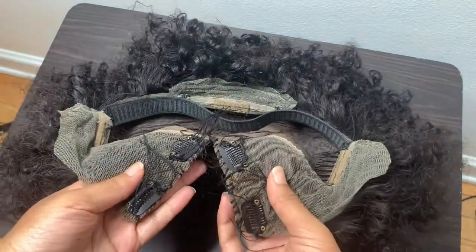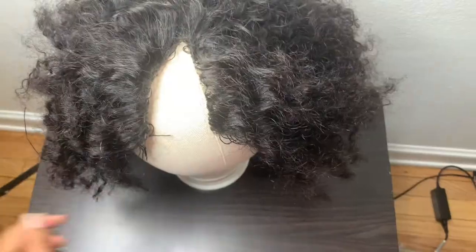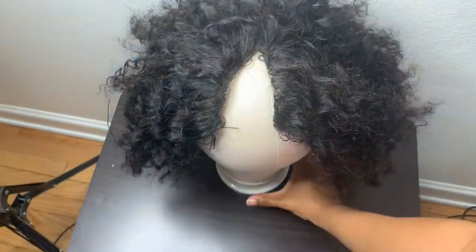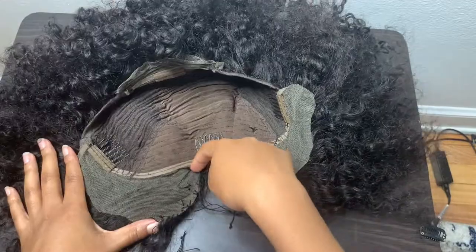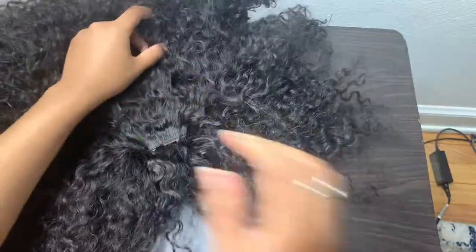All these strings are hanging because I wanted to see if it would still be too big, and I left the string so that I can cut it off once I figured out if it fits on my head or not. Like I thought, it was still too big for my head, so I'm going to go ahead and show y'all how I cut this frontal part of the wig off.